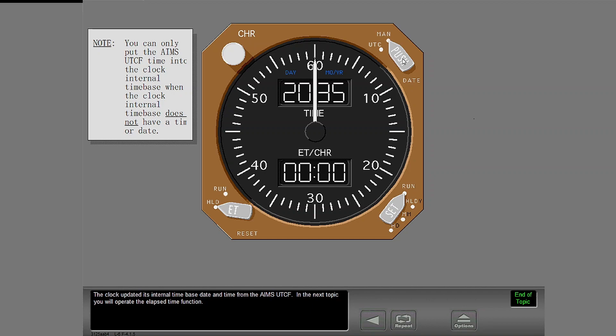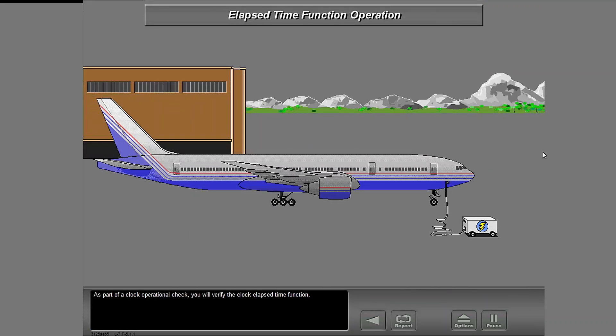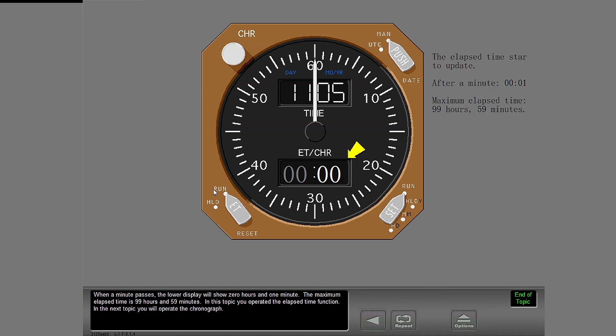In the next topic, you will operate the elapsed time function. As part of a clock operational check, you will verify the clock elapsed time function. The clock has power. Reset and hold the elapsed time using the elapsed time control switch. Select the reset position on the elapsed time control switch. The elapsed time control switch returns to HLD when you release it from the reset position. Elapsed time goes to zero and does not update. Now start the elapsed time. When a minute passes, the lower display will show zero hours and one minute. The maximum elapsed time is 99 hours and 59 minutes.